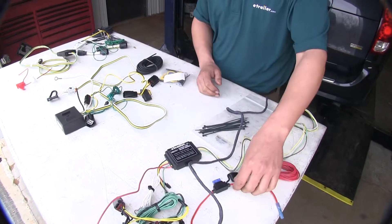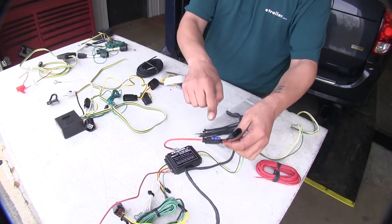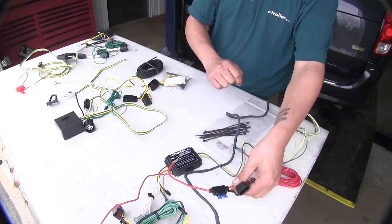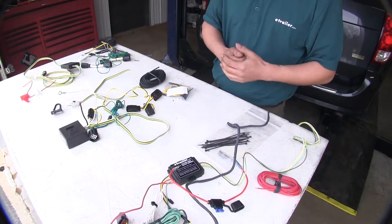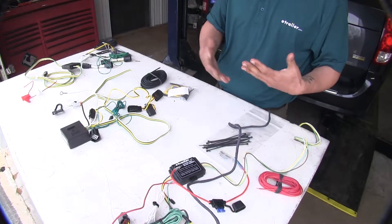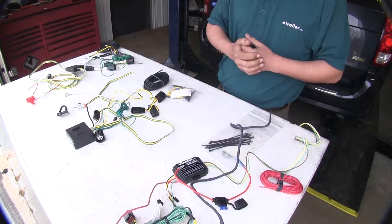The Hopkins and the Tekonsha both use a 15-amp fuse, whereas the Curt is going to be using a 10-amp fuse. The benefit of a higher fuse is that if you have a trailer with a lot of lights, you don't have to worry about blowing a fuse because of that extra amperage.